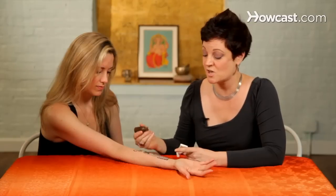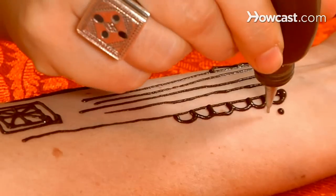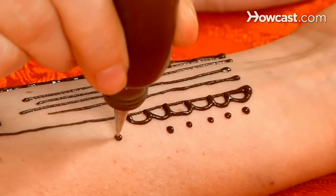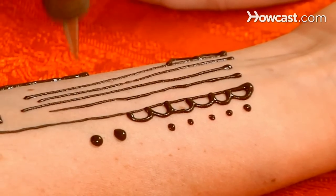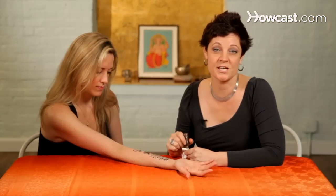Another thing that you can use a lot in henna designs is dots, and that really doesn't require a lot of explanation. It's just squeeze and blob and pull up. If you want bigger ones, you can kind of circle around or just hold your bottle in one place and get a dot. And those are the basics of doing pretty much any henna design.